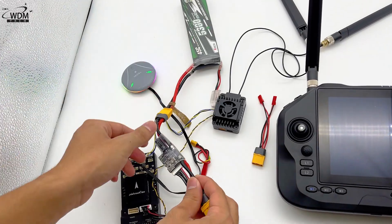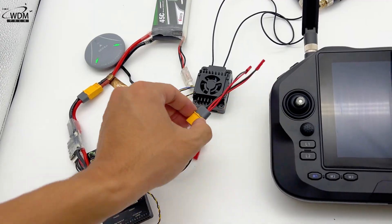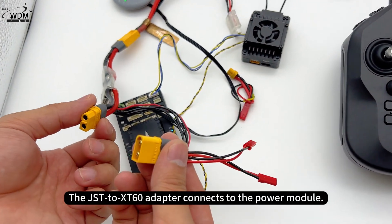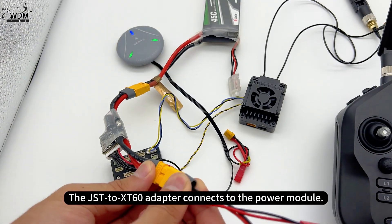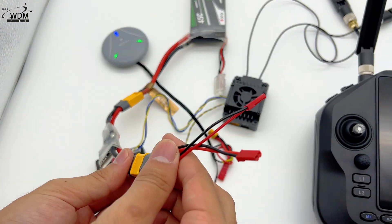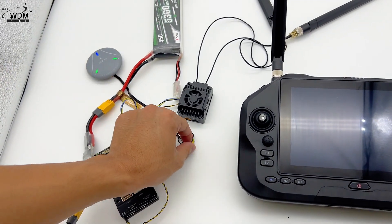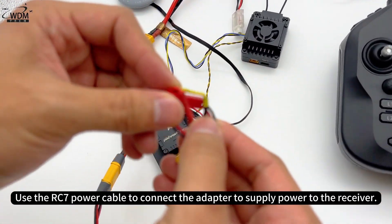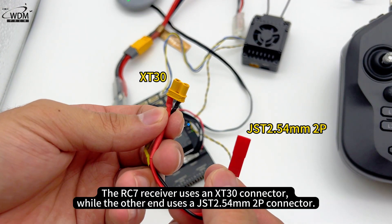The JST to XT60 adapter connects to the power module. Use the CRC7 power cable to connect the adapter to supply power to the receiver. The CRC7 receiver uses an XT30 connector, while the other end uses a JST 2.54 mm 2P connector.